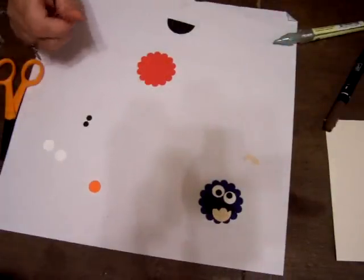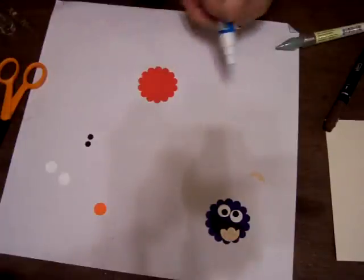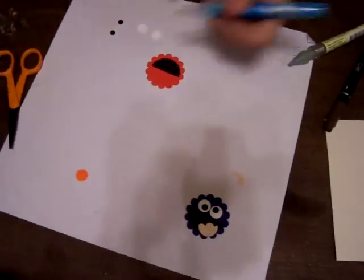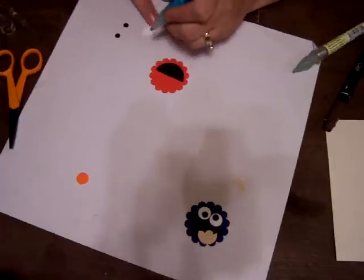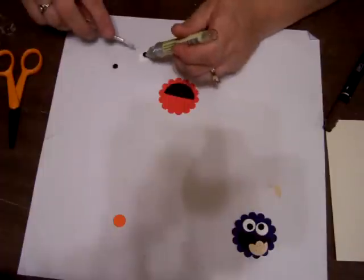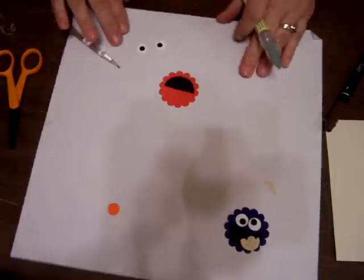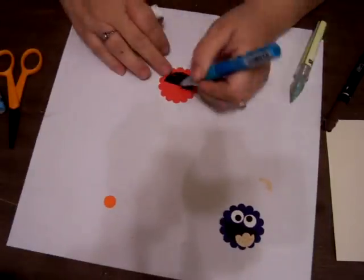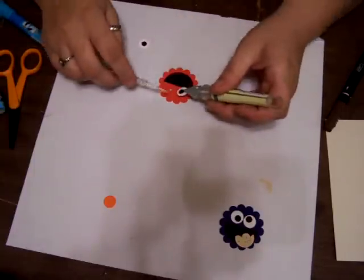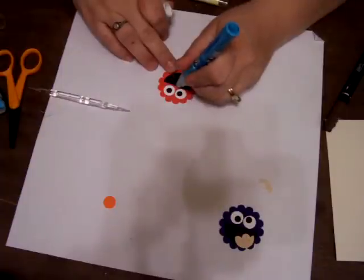Elmo is almost the same, except we're going to put the mouth down first, just like we did with the Cookie Monster, on the red. Now with Elmo's eyes, we're going to put them right in the center. And we're going to put his nose right in the middle.